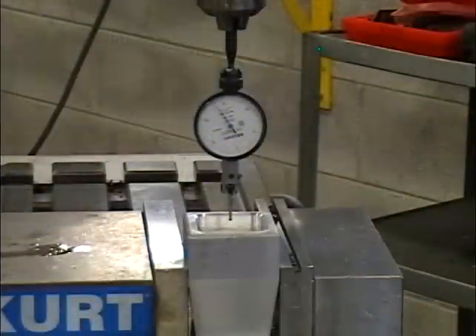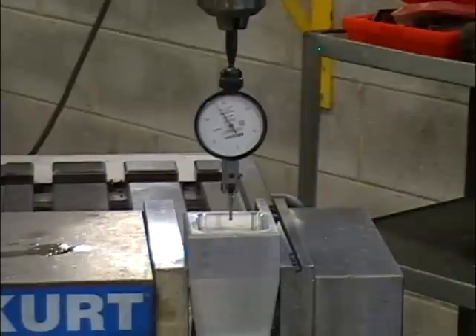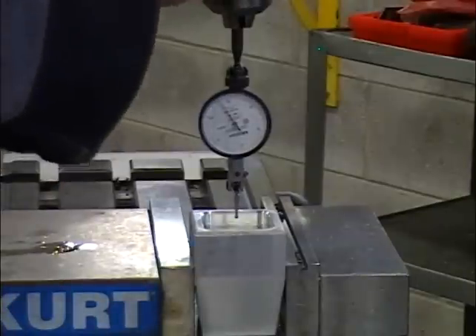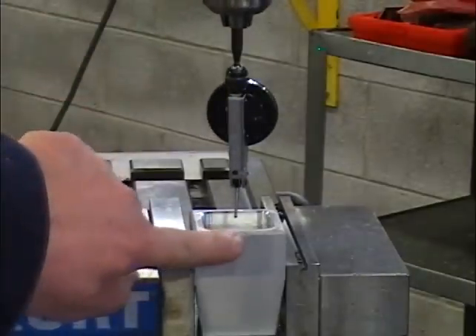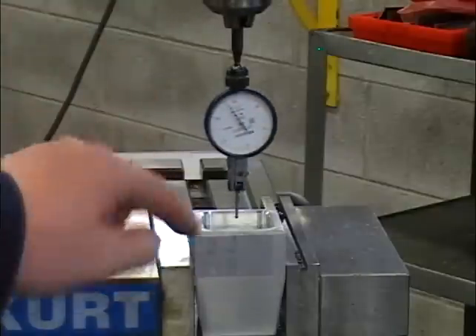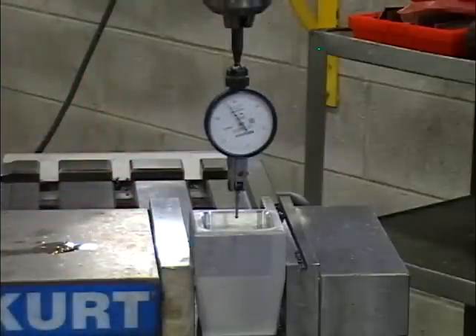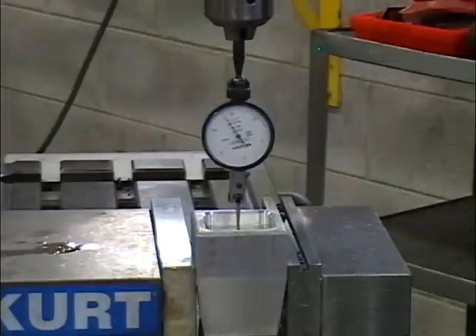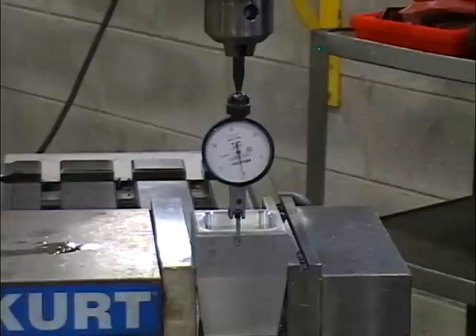When you need more than 0.002" accuracy in finding the exact edge of your part in relation to the center of the spindle, you can use an indicator. Set this indicator up by eye to the edge of the part so that when you rotate it around by eye, it looks like the edge of the bulb will be on the edge of the part. We now need to lower the spindle so that the indicator is touching the edge.